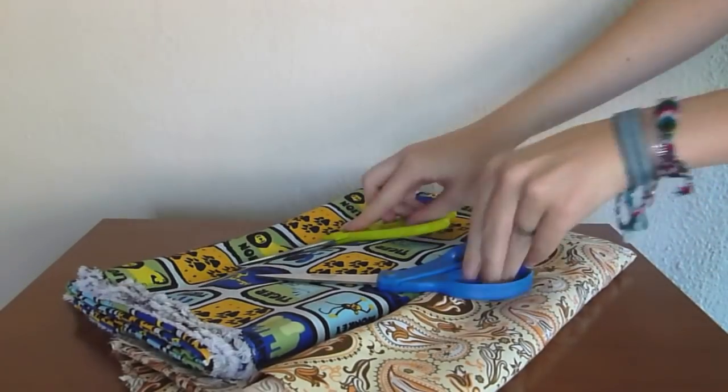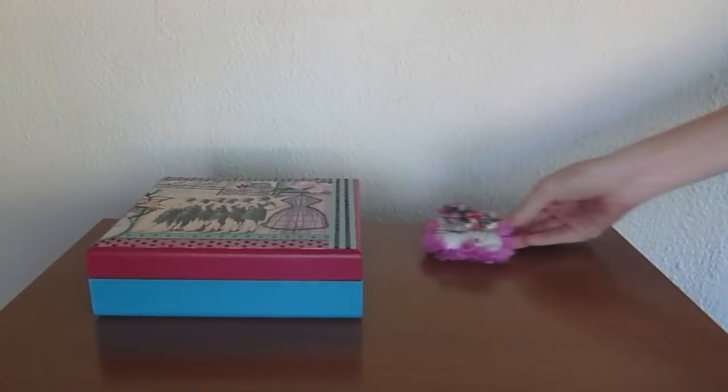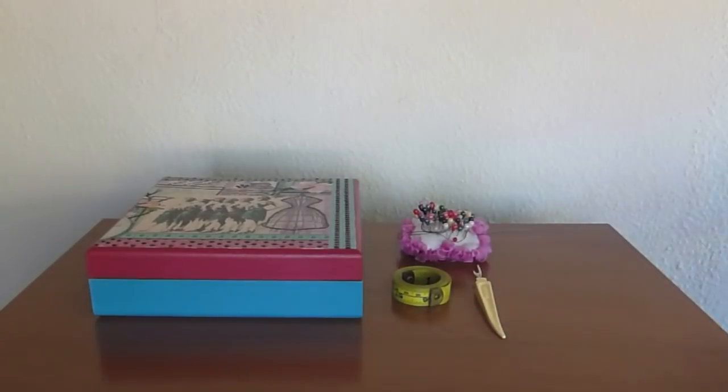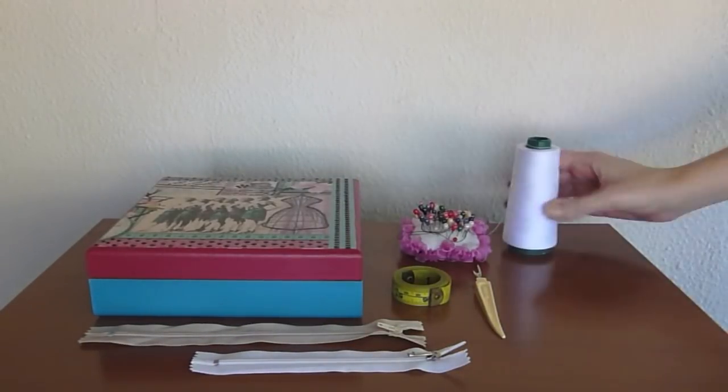First you will need one and a half meters of fabric and scissors. You will also be needing a sewing box with some supplies such as pins, a measuring tape, a thread remover and, of course, zippers and thread of the colors that you need.